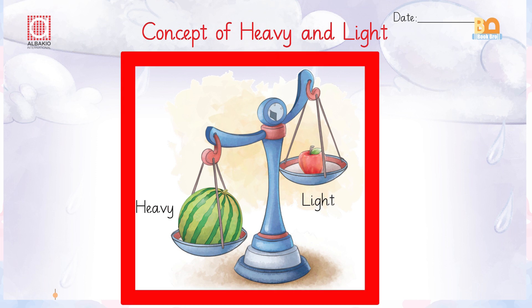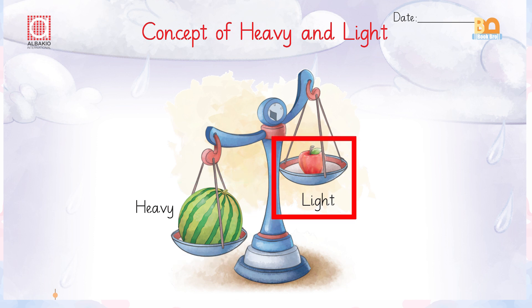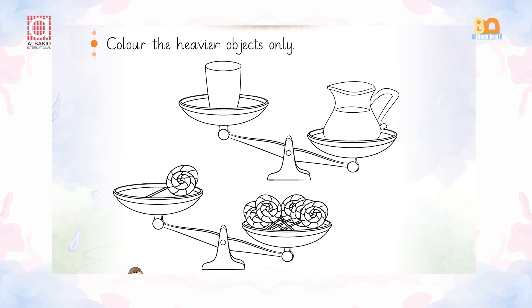You can see that the watermelon is heavy and the apple is light. Heavy, light. Now look at the other picture — you can see a glass and you can see a jug. Which one is heavier?